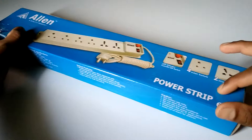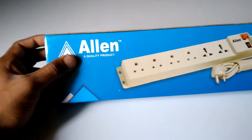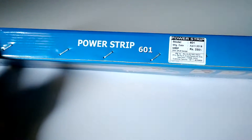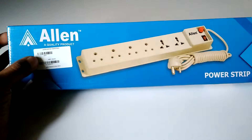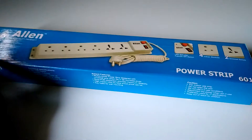This is a power strip for your desktop computer or other electronic equipment. It is manufactured by Allen, a quality product. It looks white in the picture but it is actually black. The MRP is 230 rupees but the selling price is 130 rupees, so around 100 rupees off.